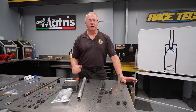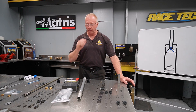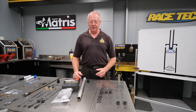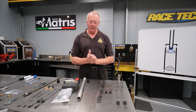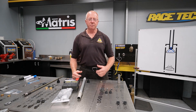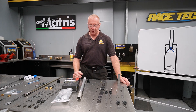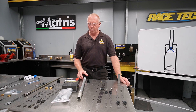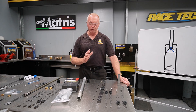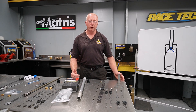So we've had this fork apart, seen how it works and how it doesn't work, and the differences between the rebound leg and the compression leg. The rebound leg is a very sound design; the compression leg is a little funky. Let's look at some solutions. If we want to keep it cheap, we can treat the rebound leg as a separate function fork and put all our valving into the rebound leg so it does all the compression duties as well as rebound — and that will work quite well.